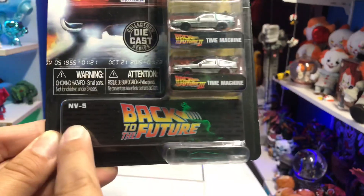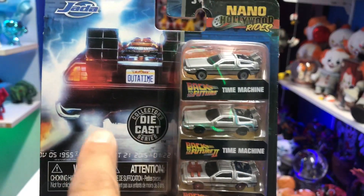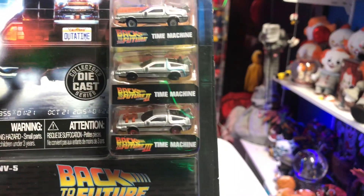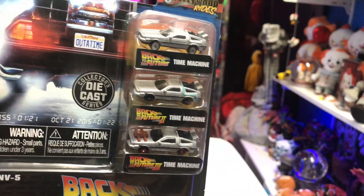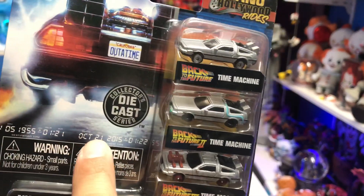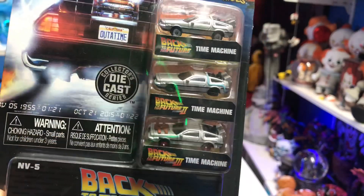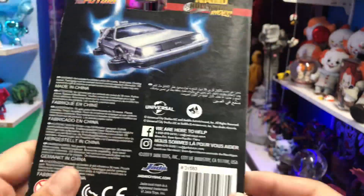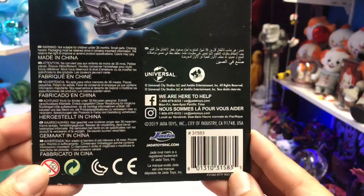That's mainly the reason why I wanted to keep it in the packaging, because I like the presentation. On the back you have 'Back to the Future,' the back of the DeLorean with the lightning effect, and it says 'Collector's Die Cast Series.' Then you have November 5th, 1955 and October 21st, 2015 — the years that Marty travels to in the first and second movies. They don't have the time stamp for the third movie, but it's actually really cool.